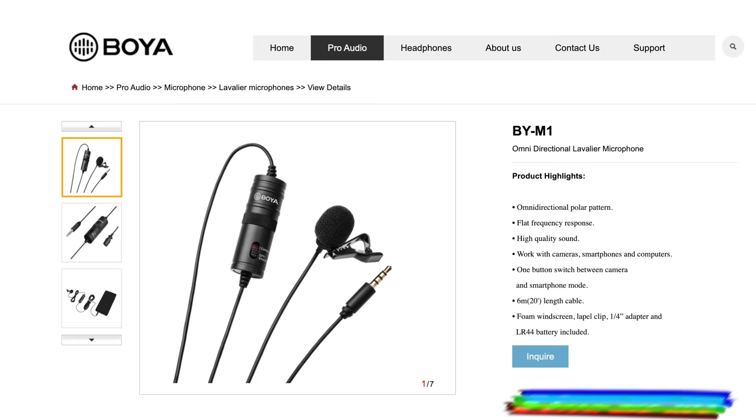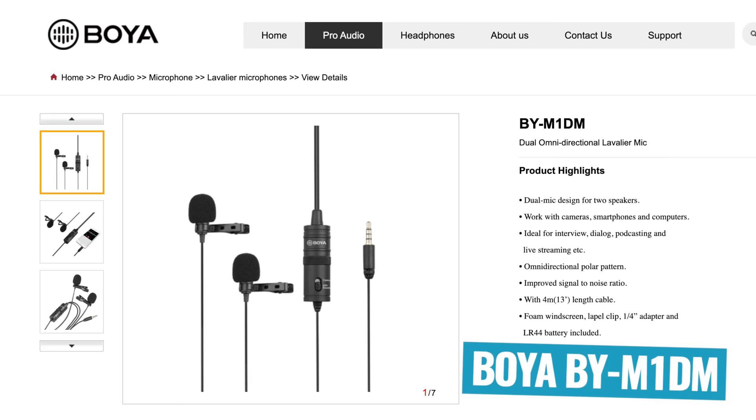Now there are actually a couple of different versions of this microphone. The Boya BY-M1 is kind of the original, the single microphone, but they also have a dual lapel version as well.